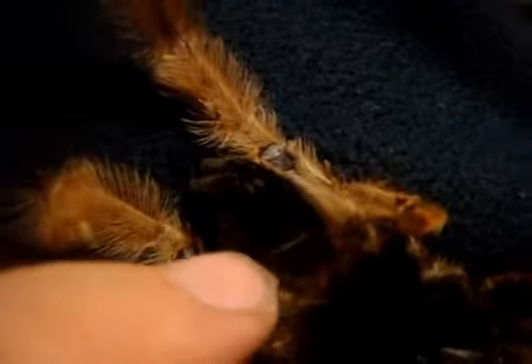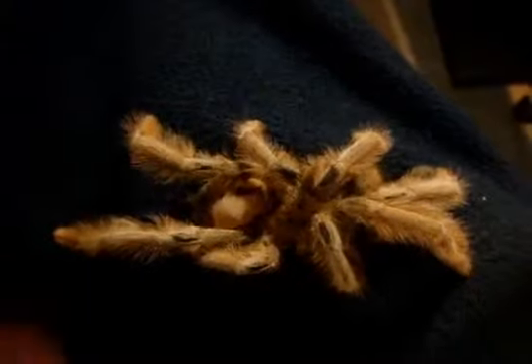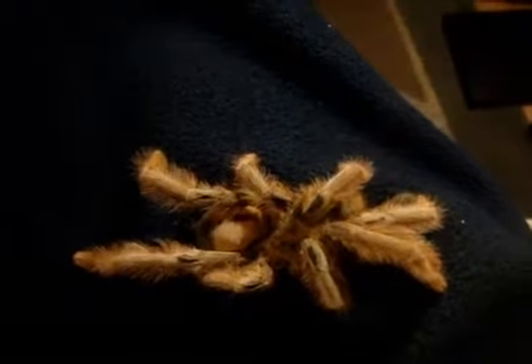It was very clearly female. You can see the epigastric furrow, which is how you ventral sex female tarantulas. I'm upset, but c'est la vie. I do hope you like this video — it sucks I have to show a dead specimen, but what can we do? Stay tuned for more videos and hopefully I'll post some more good ones.